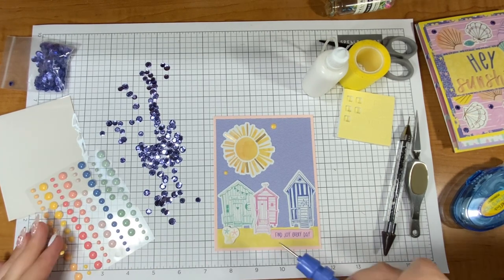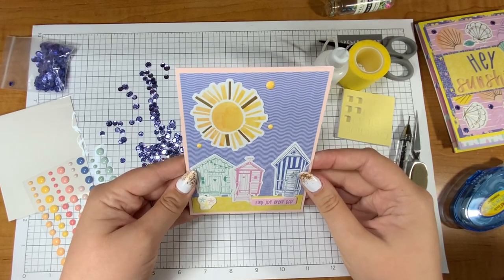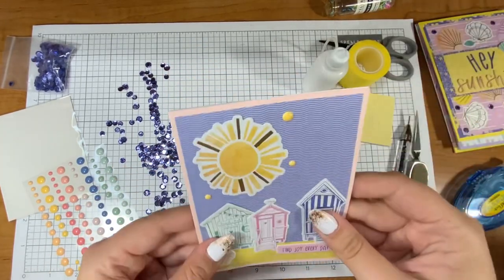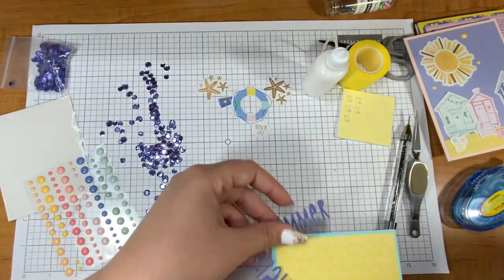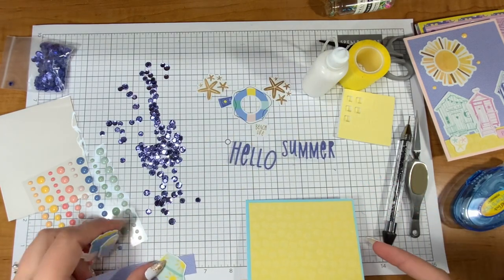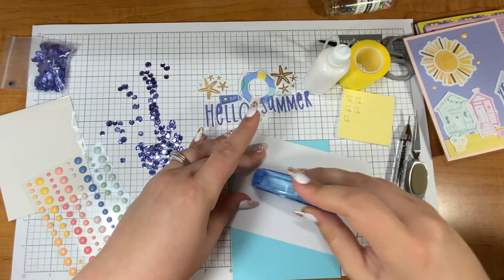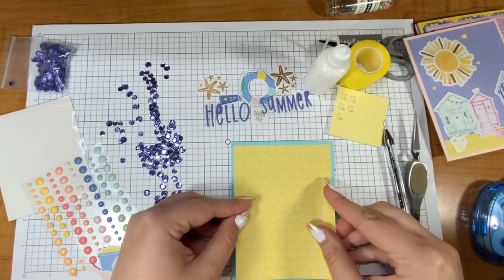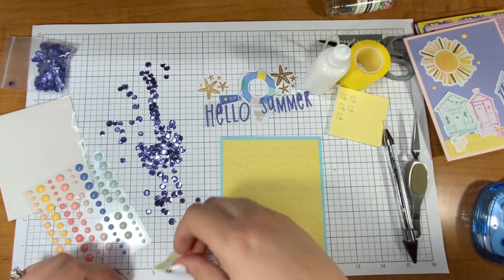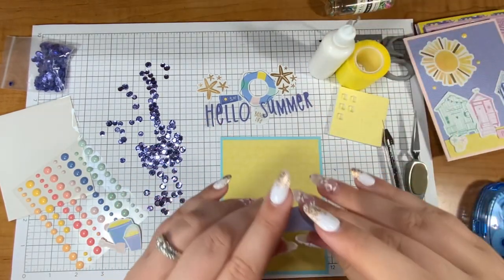These enamel dots are just so perfect — I just love this. I want to send this to someone right now. Back to the puffy stickers — past Justine thought it would be a good idea to put these letters on camera. This should be interesting! Here's that full piece of sunny paper I used on the last card for the sand — it's going to be the background now. The foreground on this card is the blue paper from the last card — a switcheroo!